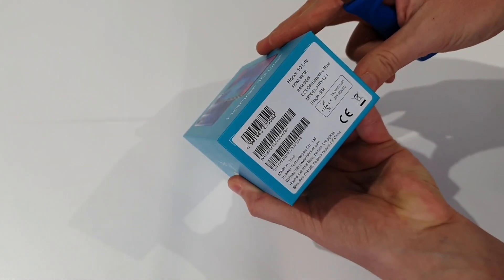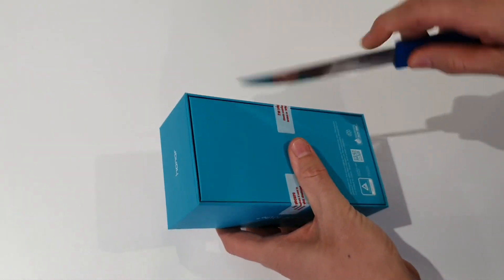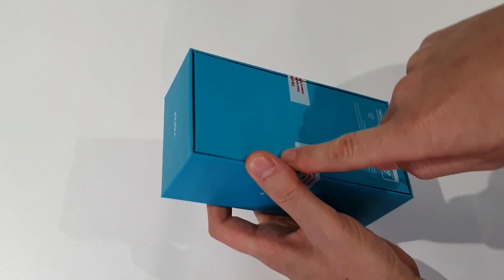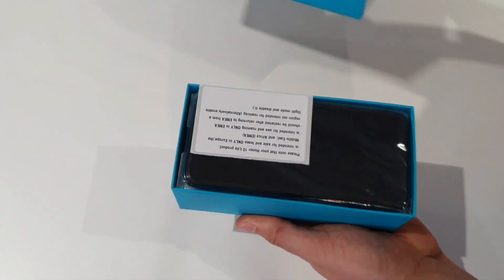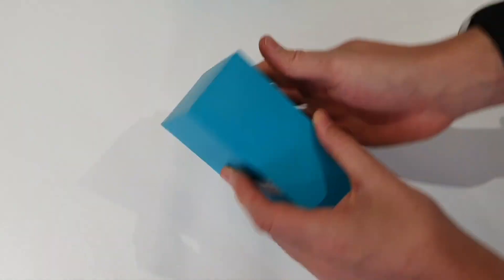We can tell from the side over here that this is the 64GB model that comes with 3GB of RAM, but there are a couple of other specifications out there as well. This particular one will set you back R4,600, which is pretty reasonable for a midranger that I suspect we're going to find doesn't look much like a midranger.